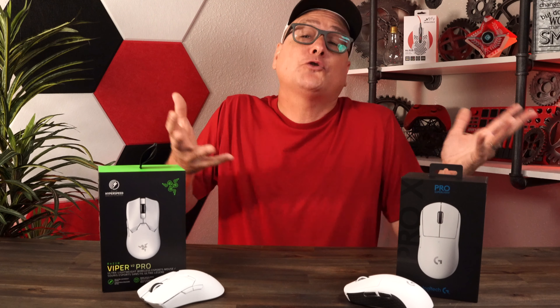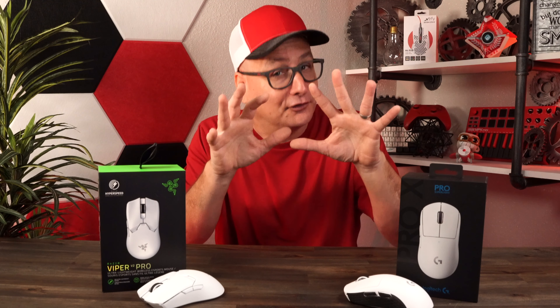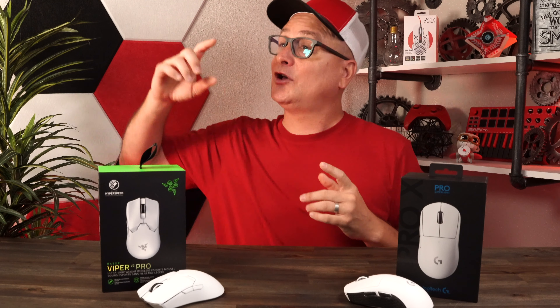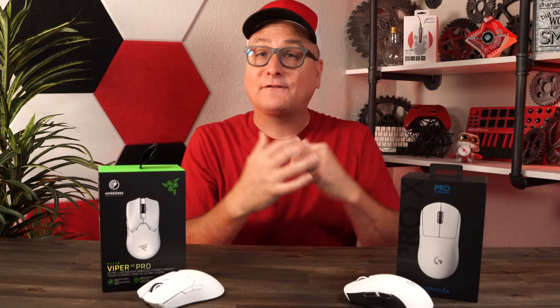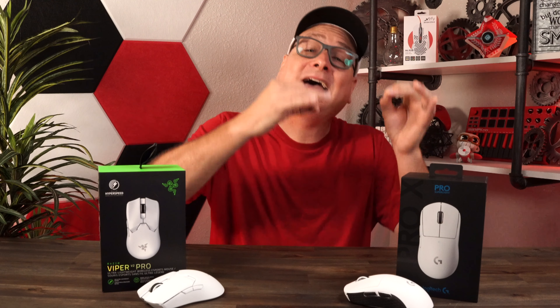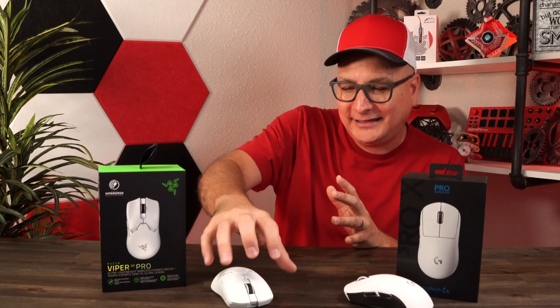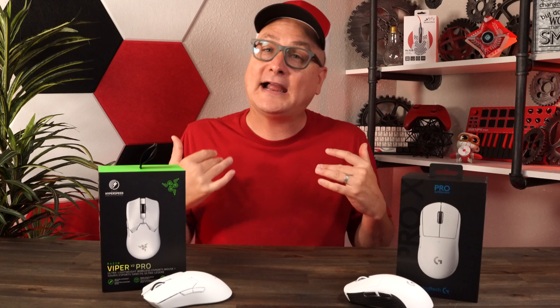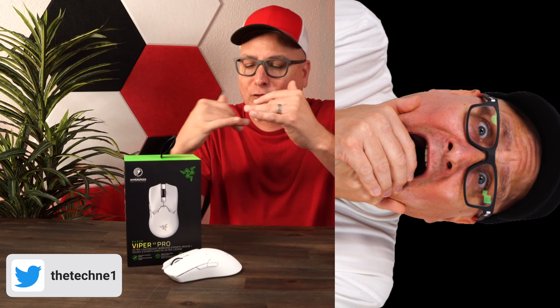So which one do you buy? I'm not here to tell you — I've wrapped them up and talked through the differences. You're the only one who can decide. I will tell you which one I pick: Logitech G Pro all day long for me. I need the hump. The Razer sits a little lower and I hope they make a plump Viper someday — that would be a great mouse. But right now, even though the Razer feels put together slightly better, I would still go Logitech because shape is everything.